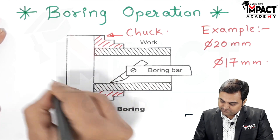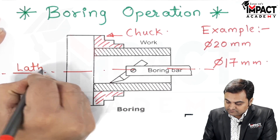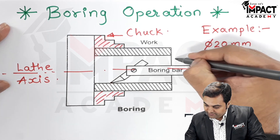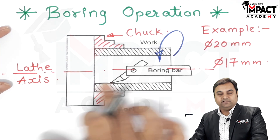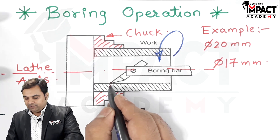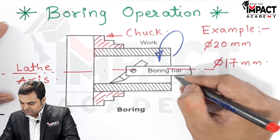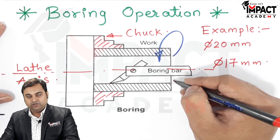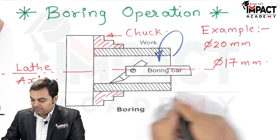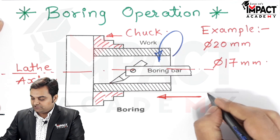This is the lathe axis, and the workpiece is rotated in an anti-clockwise manner along this axis. The depth of boring is given by moving the boring bar in a cross direction, that is perpendicular to the lathe axis. Once the depth of cut is finalized, the boring bar is moved inside the workpiece by giving feed in a direction parallel to the lathe axis and towards the headstock.